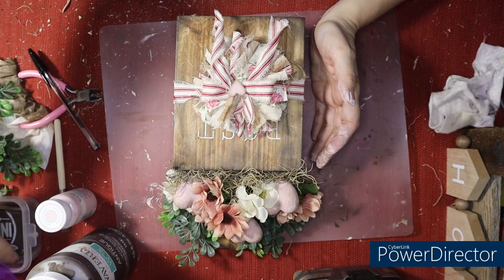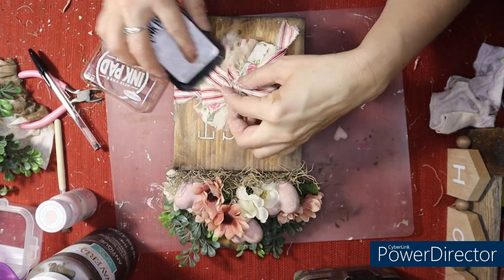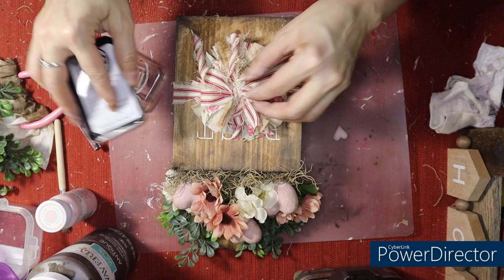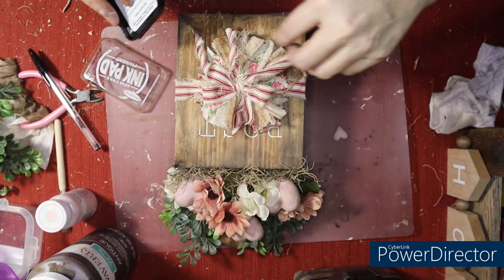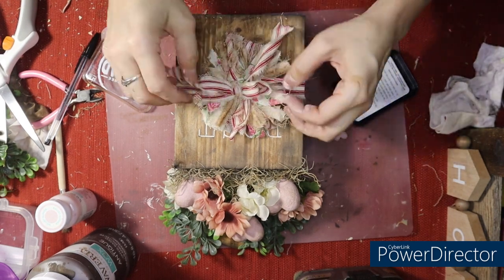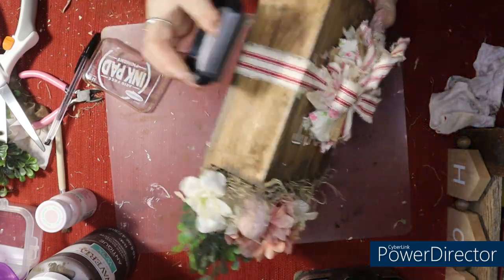What I'm gonna do first is go ahead and distress this bow a bit. Sometimes I use black, sometimes brown — I'm going with the brown on this one because of the rest of the colors in this project. I'm just using my ink pad going over it. As I've said before, it just takes the newness off of these pieces that are not distressed. Some I already have tea-stained, but some are not. I'll take off these tags now — I leave those on for you guys when you order so that you can hold on to it and shake it out when you receive your bow.